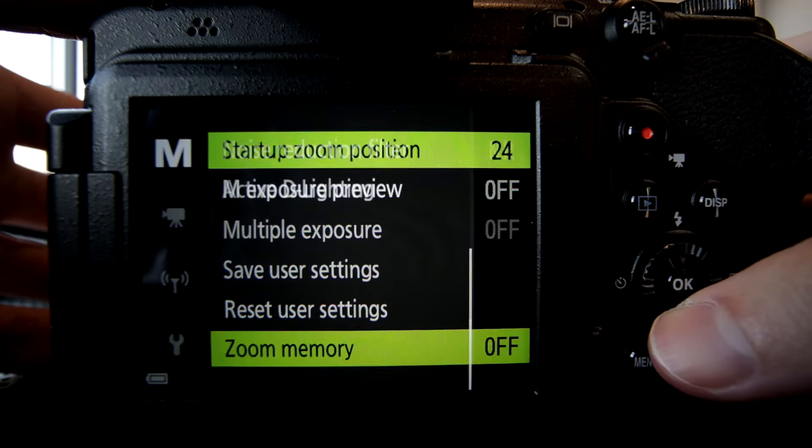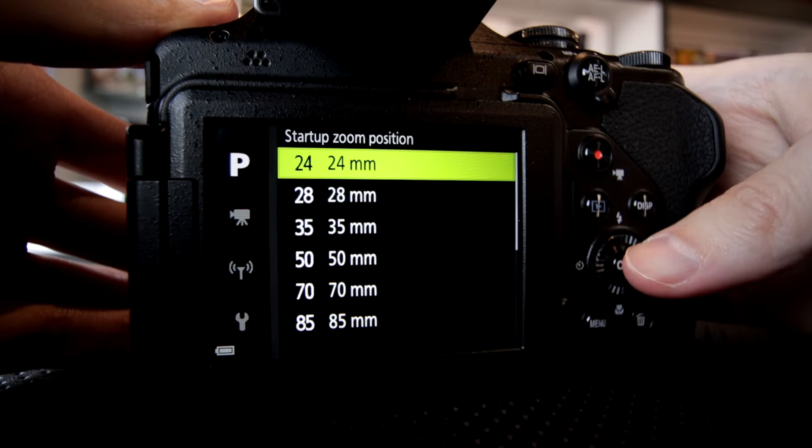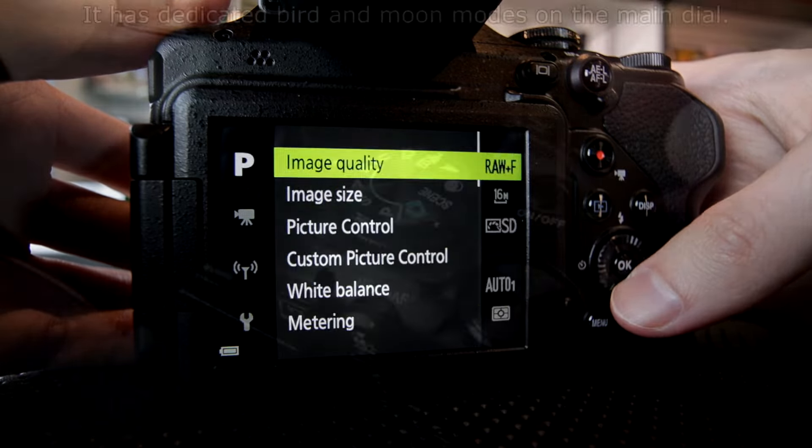One interesting setting I noticed is a startup zoom position — turn on the camera and it'll jump right to whatever focal length you want. That's pretty interesting and convenient.